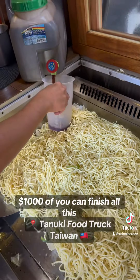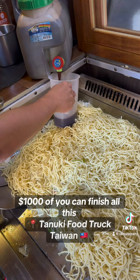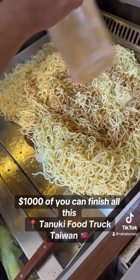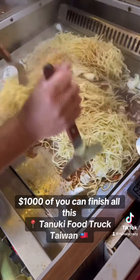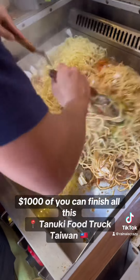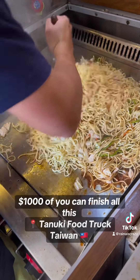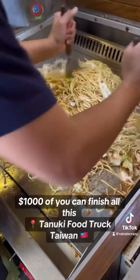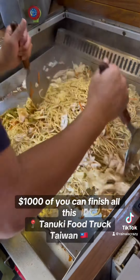Oh, that's his special yakisoba sauce. And then the sauce is going in. Yakisoba is a little bit sweet — it's kind of like a teriyaki flavor, so I can definitely smell that now. This is like a savory, sweet stir-fry noodle.